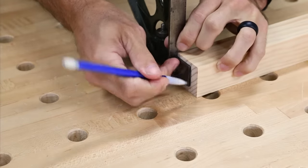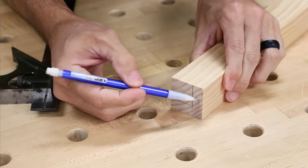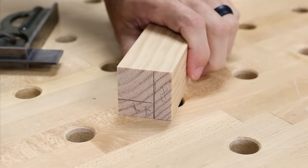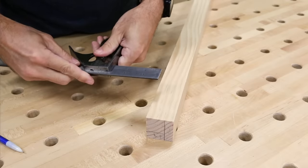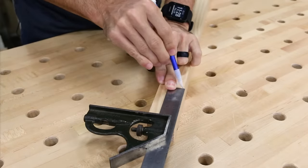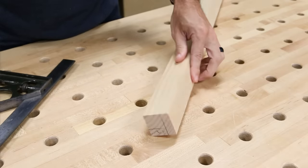My favorite taper on these 2x2 legs is going from an inch and a half wide, which is the actual size of the 2x2, down to 1 inch wide at the foot of the leg on the two inside faces. I marked the final shape on the end of the leg and then measured up 3 inches and made marks on the outside edge where the taper would start. These marks are important because I'm going to be using those later to set up the piece on the jig.